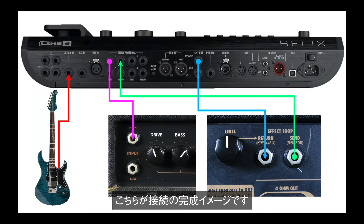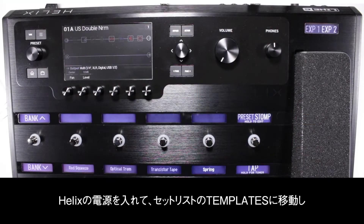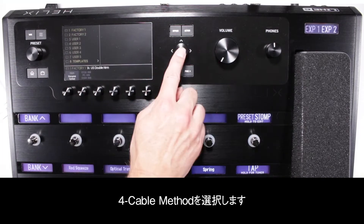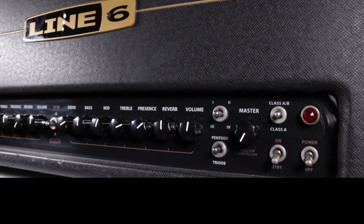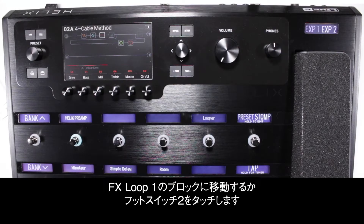Here's a graphic to show what the connection should look like when completed. Power on Helix and navigate to setlist state for templates, then select 4-cable method. Power on your amplifier with the volume at the lowest setting. Navigate to the effects loop 1 block, or touch footswitch 2.